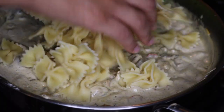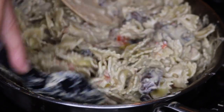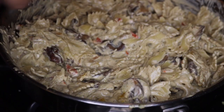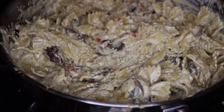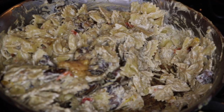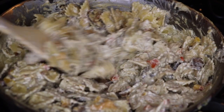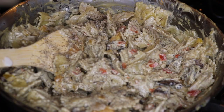Before adding the pasta, I took some sauce out to save for later since I wasn't planning on eating all of this right now. Then I added the bowtie noodles, some more vegan parmesan cheese, about a teaspoon of minced garlic, and sprinkled on some black pepper and sea salt.